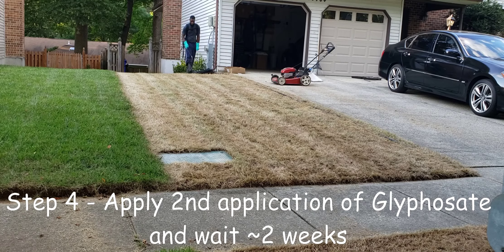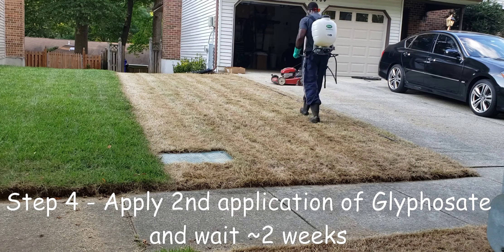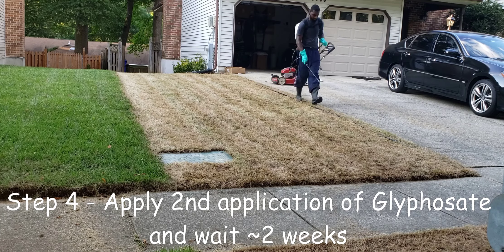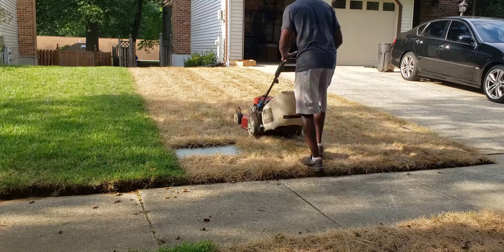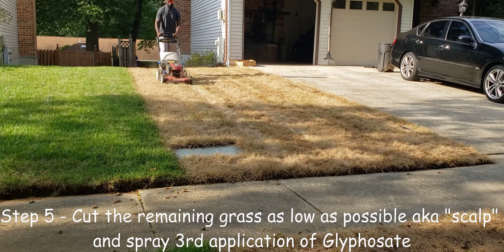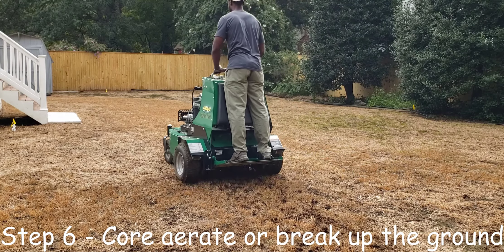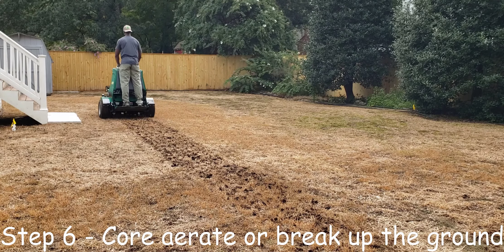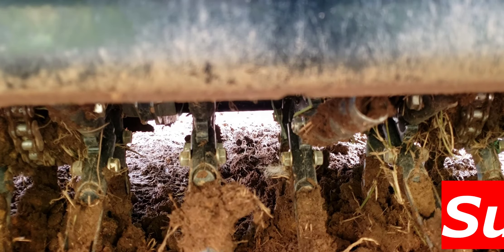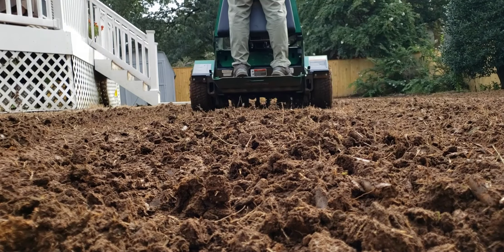After mowing the lawn down to one inch you can now see that we're exposing some greenery that was shaded from the first application of the glyphosate. Remember that lawn was cut at about four and a quarter inches so now we're down a lot closer to the ground surface. We want to make sure that in our next step that we are getting good coverage on these areas that are still green, but for the most part this lawn is crispy. This is the area that was the common bermuda. As you can see here there's also still some green left in the plant so it's not completely dead. We'll take care of that in our next application. Our next step is going to be to apply our second application of glyphosate.